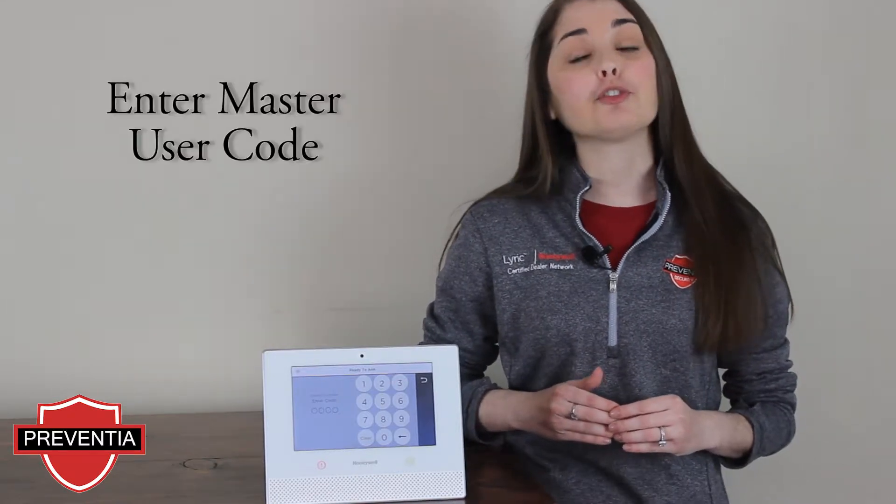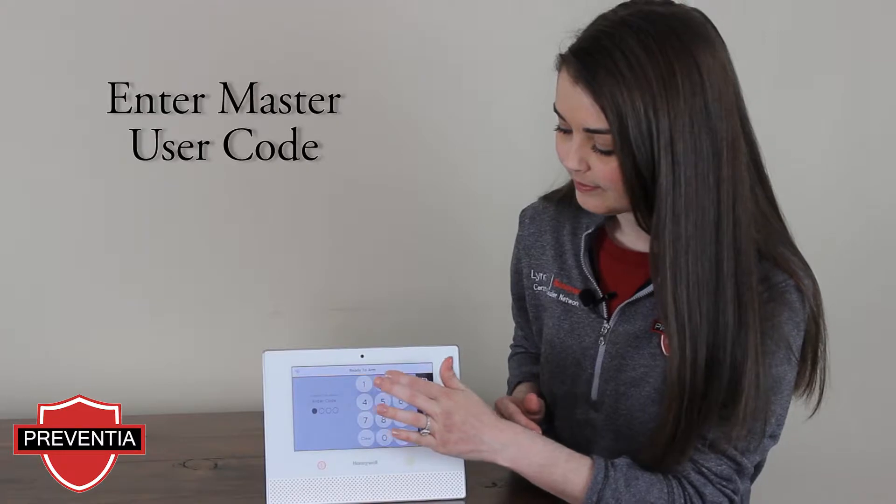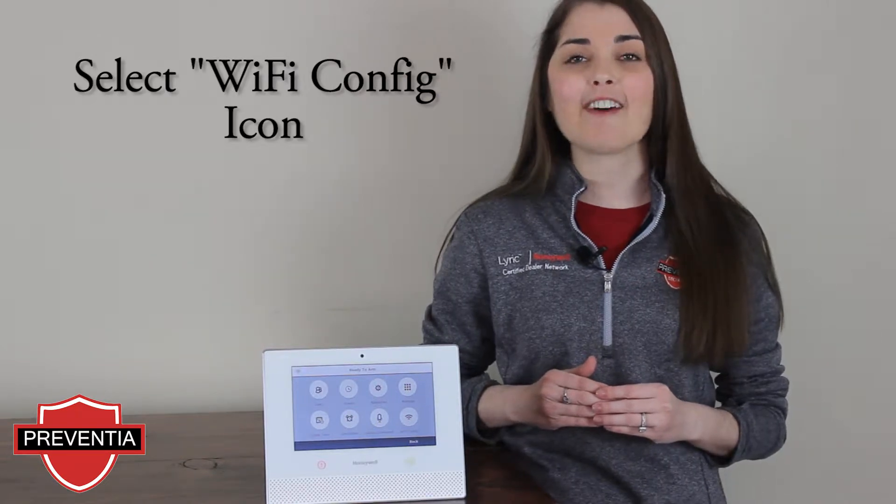You will be prompted to enter your 4-digit master user code. In the bottom right-hand corner, you will see the icon for Wi-Fi config.